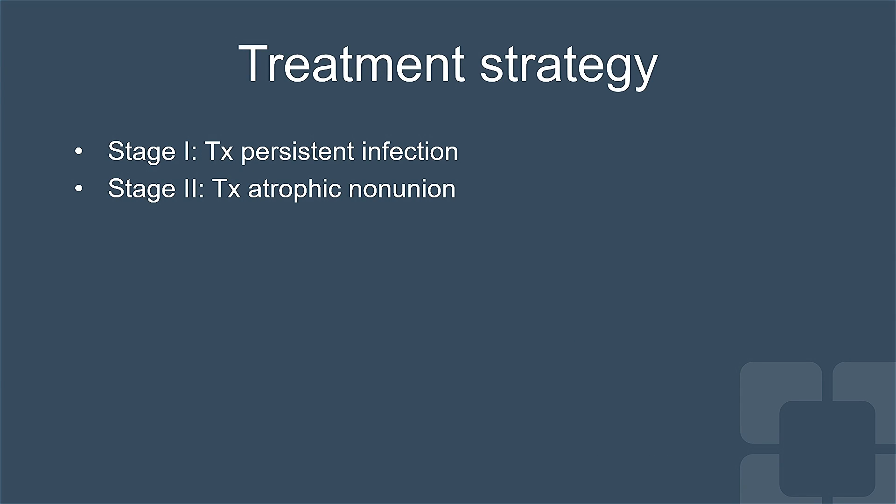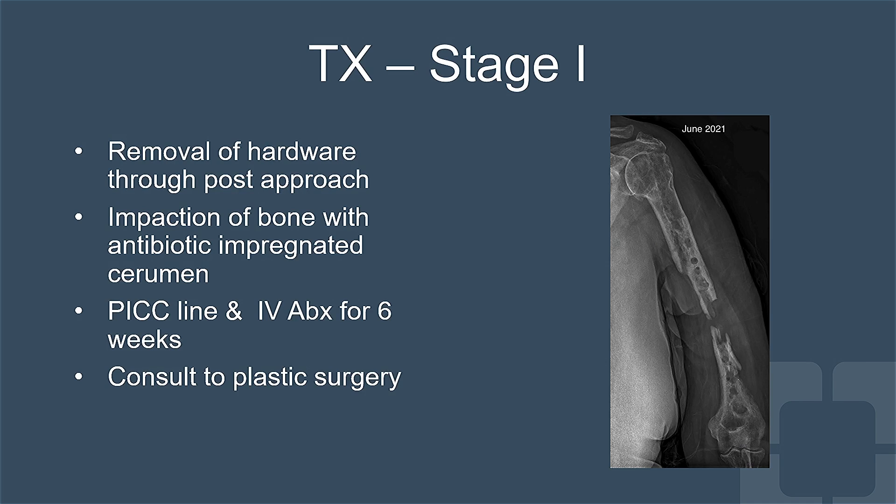Our treatment strategy was to stage her surgeries: first treat the persistent infection, and then tackle the atrophic nonunion with ORIF of the fracture and a vascularized fibular graft. In stage one,